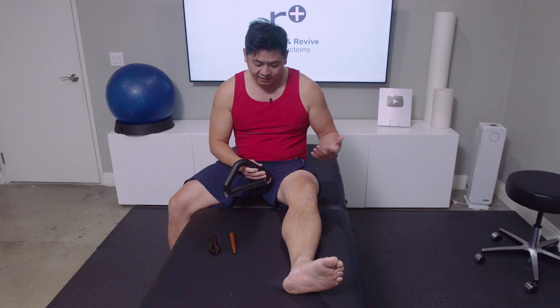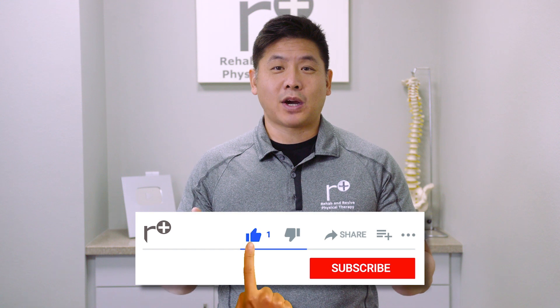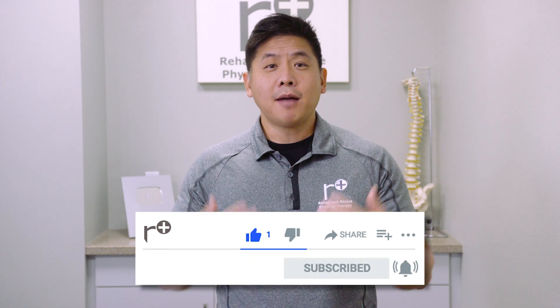Give that a shot. If you're interested, we'll link this in the description box below. Let us know your thoughts — leave us some love or questions in the comments. Please like and subscribe; we appreciate your support. I'm Dr. Lin. Remember, we heal smarter, not harder.